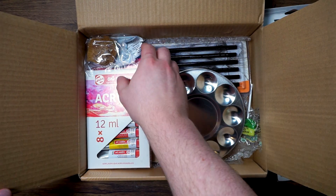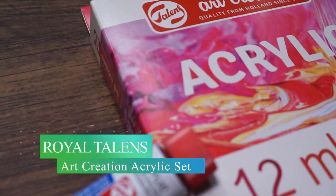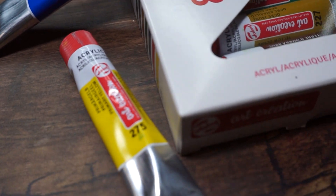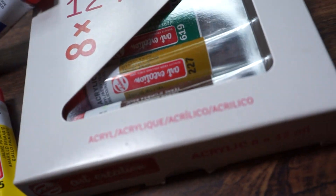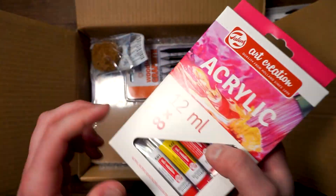Next out of here is the Talens Art Creation Acrylic 8-piece set. This acrylic color set of eight 12-milliliter tubes offers a great basic palette of colors to create a variety of different paintings. Because of their convenient size these tubes are ideal to have in your studio or on the go when you travel. This set has everything that you need to bring on your acrylic painting journey.